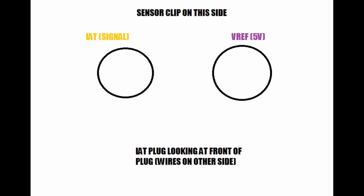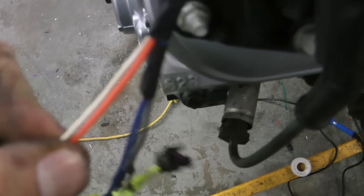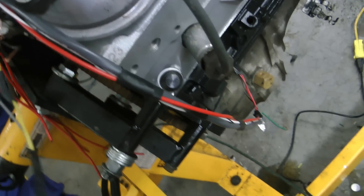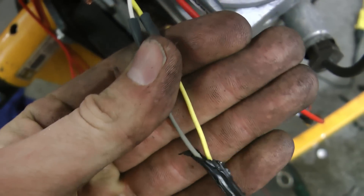For the IAT sensor, you use the IAT wire and the other end of the sensor will go to the 5 volt reference. The coolant temperature sensor is very similar — you'll use the CLT wire and then the 5 volt reference on the other one.